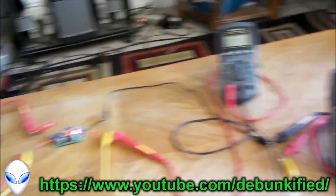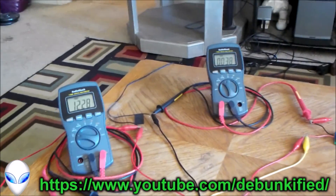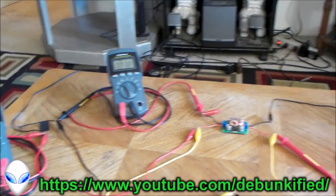Hey YouTubers, you've reached the Debunkify channel. What we have here is a solid state over unity device.